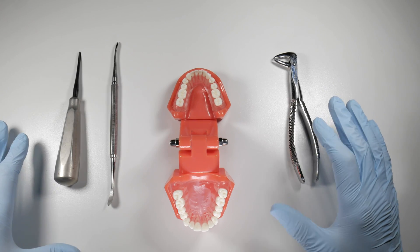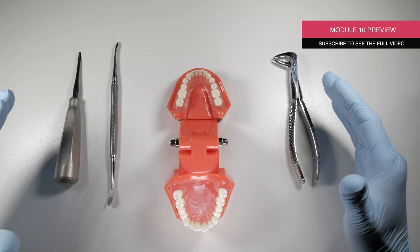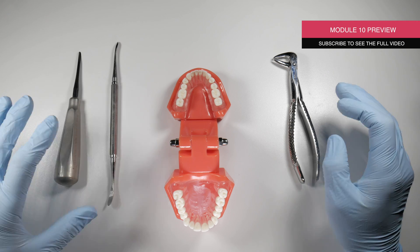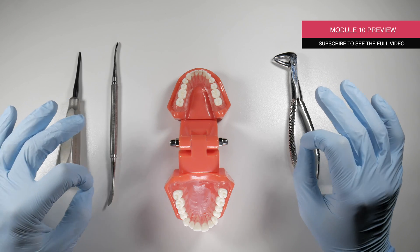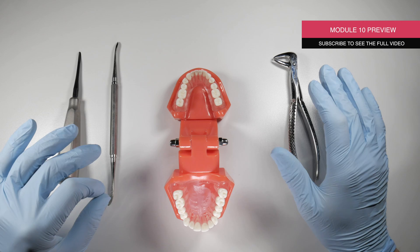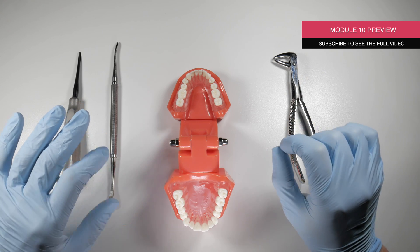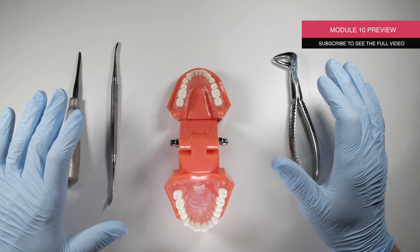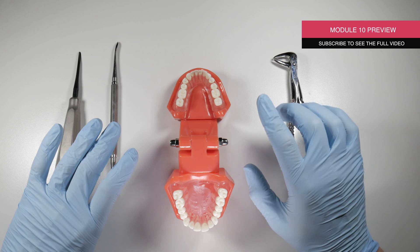95% of the time, the removal of a lower premolar is totally simple — it's an easy extraction to do. The other 5% of the time, those extractions may end up in your top 10 list for most difficult extractions you've ever done. That sounds really silly because these are single-rooted teeth; they should come out really easily, but when they're tough, they're tough.